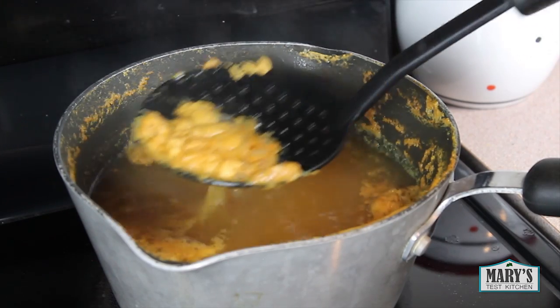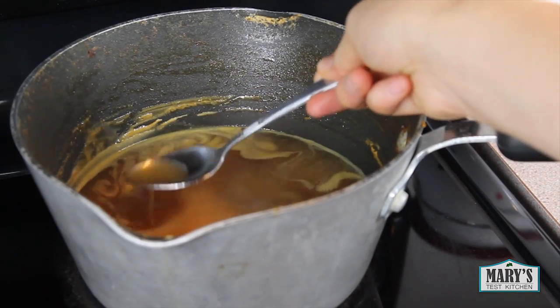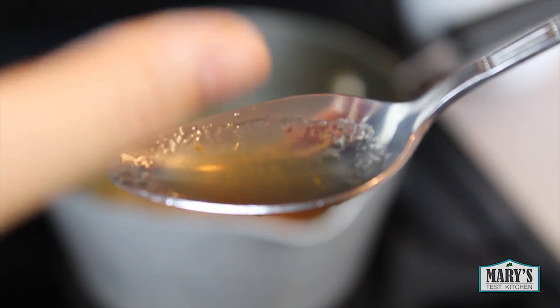You might get some scumminess on top — just skim it off. And that's it. You can test the consistency of the syrup with a chilled spoon. Just dip it in to get a little on and give it a feel. If you want a thicker syrup, just cook it for a little while longer.